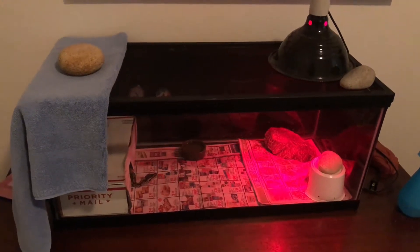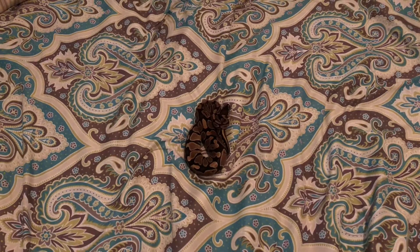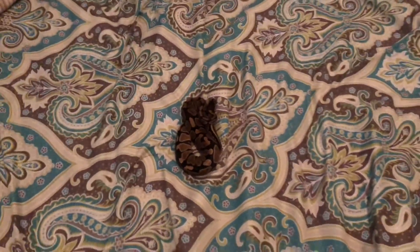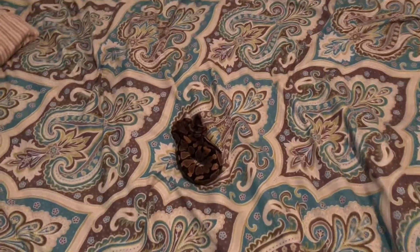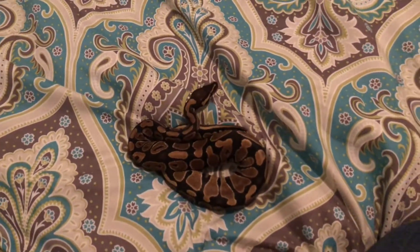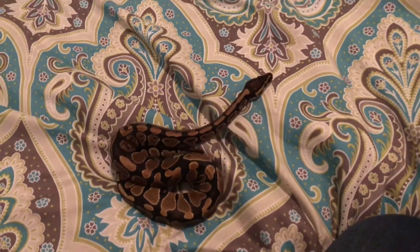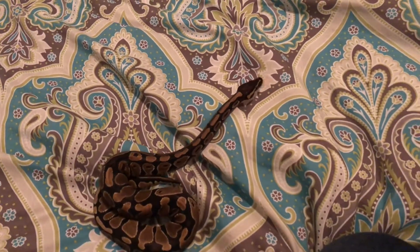Next I'm going to take her out for socialization. I've taken Olive out and she's kind of just getting used to the environment right now, that's why she's curled up in a ball. As soon as she warms up — like she just did now — she's going to start slithering around and exploring the environment.